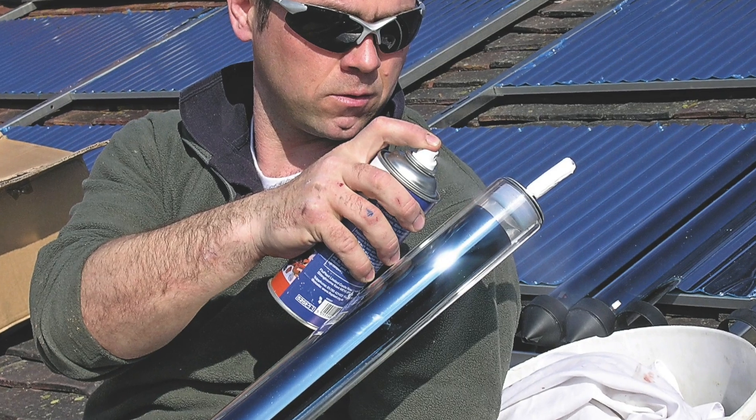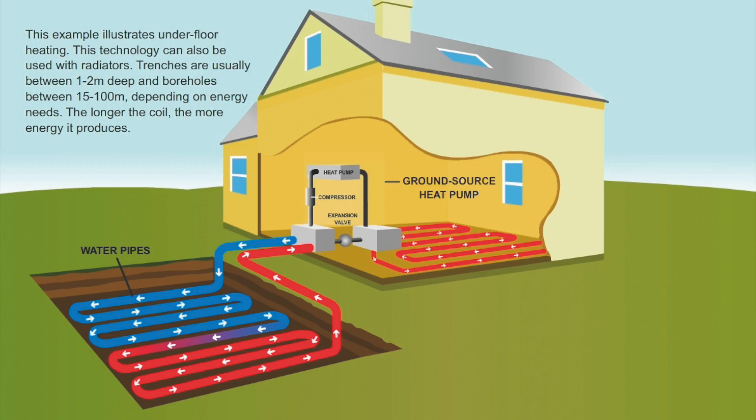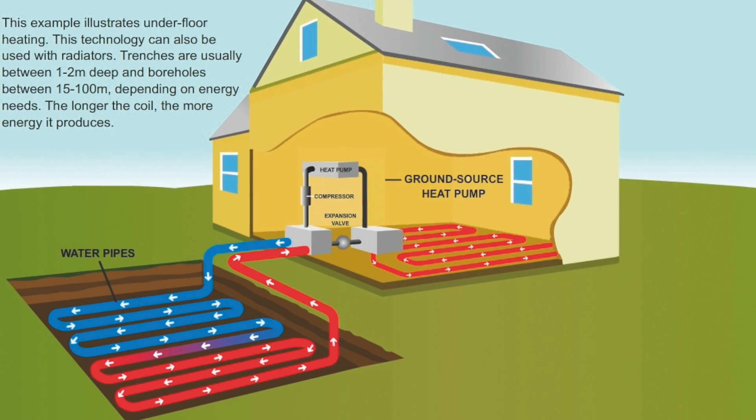Installing a ground source heat pump, for instance, is a massive undertaking. You lose your garden for 12 months at least if you're installing it in a garden. If you're lucky enough to be a farmer with a huge field, that doesn't apply. But for most people the disruption of installing certain technologies is much greater than for others, and that needs to be borne in mind when you're deciding which ones to install.